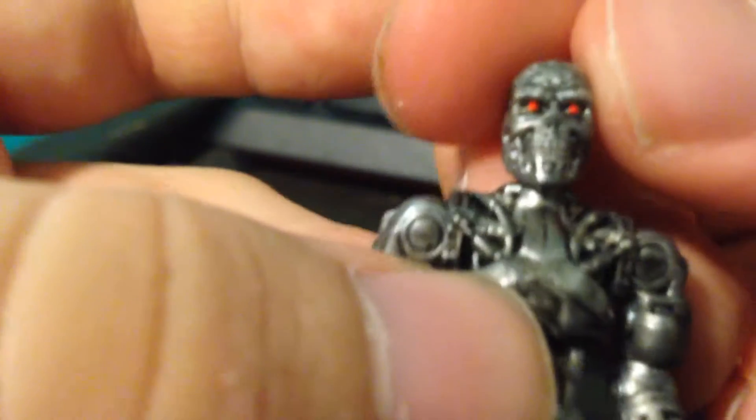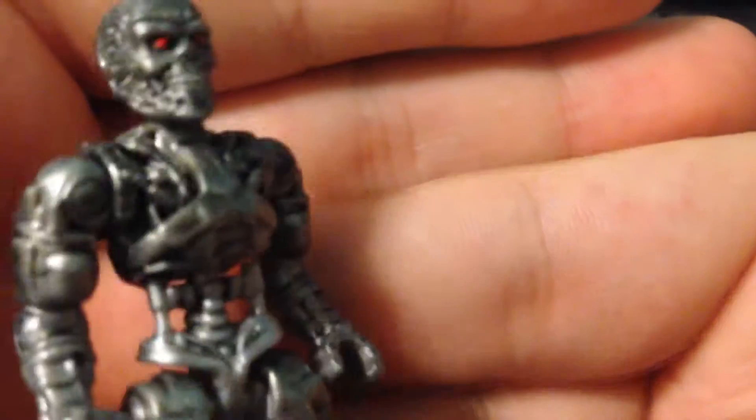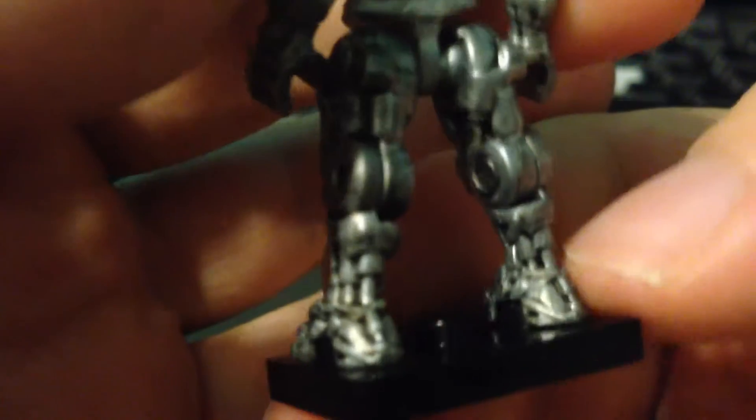Very, very movie accurate figure. You can see it has this very nice black wash all over it. It's got a peg hole in the back. Just look at that head — very, very nice head sculpt with very nice red eyes. You can just tell that this is a T-800. Even down to the feet — they didn't give him the balls at the heel that they normally have. But yeah, let's go over articulation.